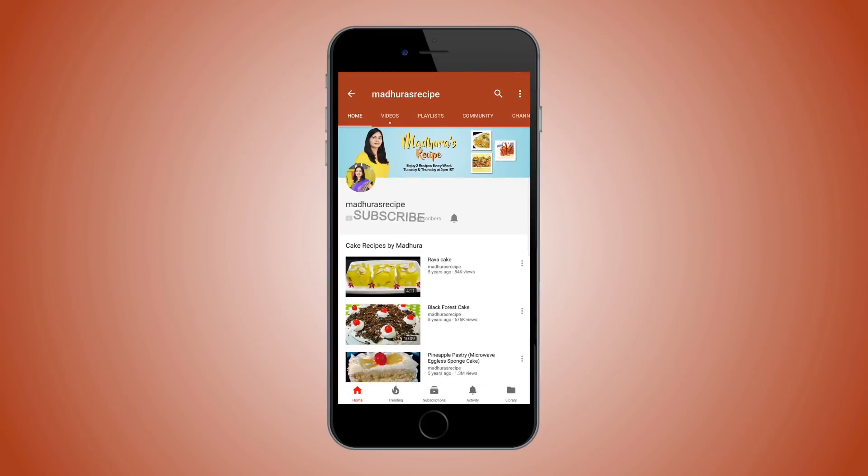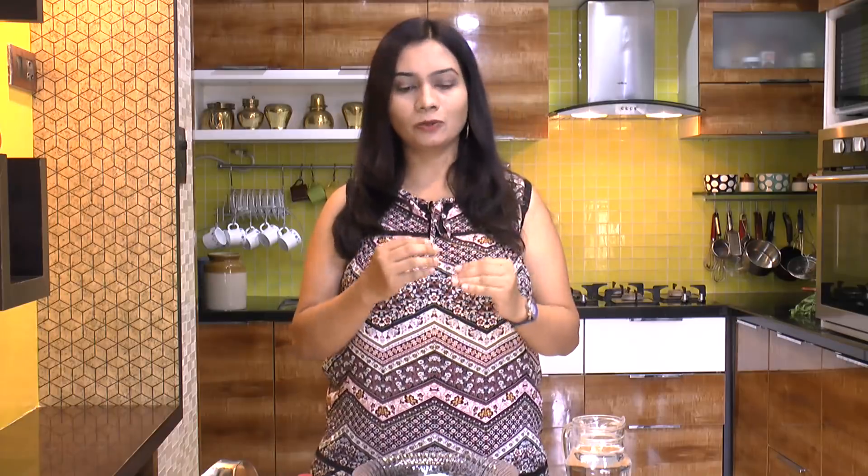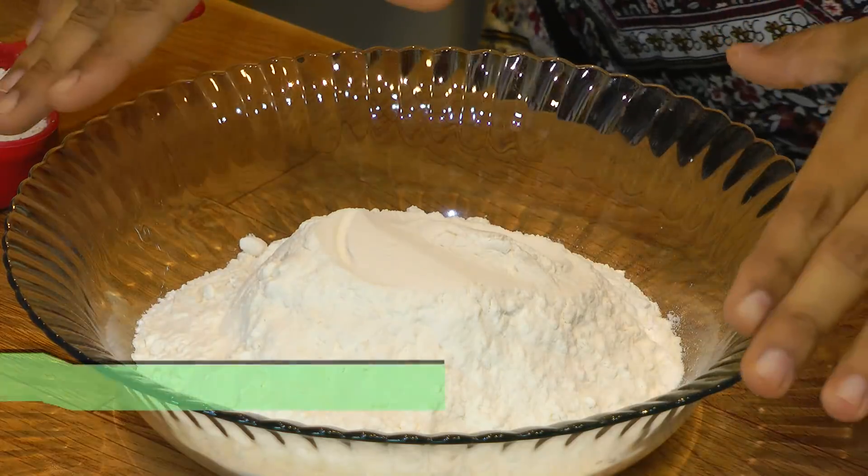Subscribe to Madhura's Recipe and hit the bell icon to receive updates of all my new recipes. Hello friends, welcome to Madhura's Recipe. Today I'm making chatpata and spicy Schezwan Frankie. Instead of just stuffing this roll or wrap with plain aloo filling, today we are going to make a variation and take it to the next level — we're going to make it into a nice crispy and crunchy patty.